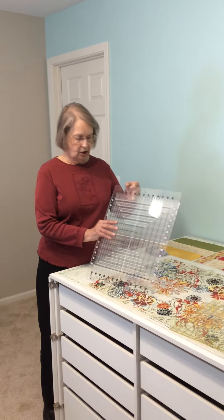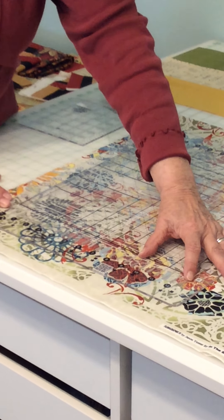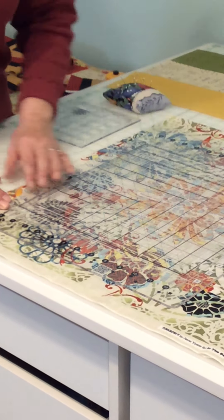Here is the Stripology Ruler by GE Designs. Every half inch there is a slit that the rotary cutter can run down. You still have to square up the fabric and ruler, and it goes from 0 to 12 and a half inches. So if you're making two inch cuts, you can make six of these without moving the ruler, as opposed to the way we were doing it before — two inches, then two inches, then two inches.